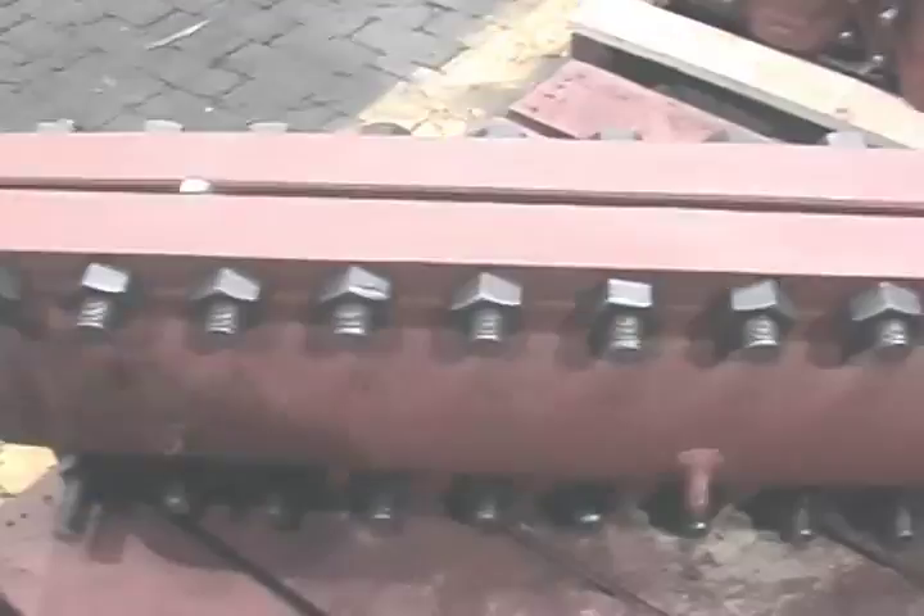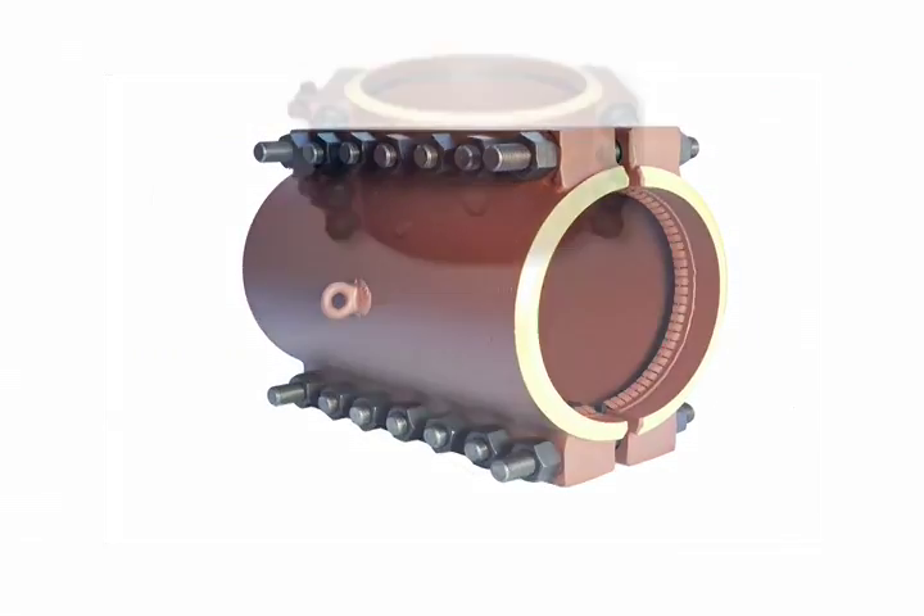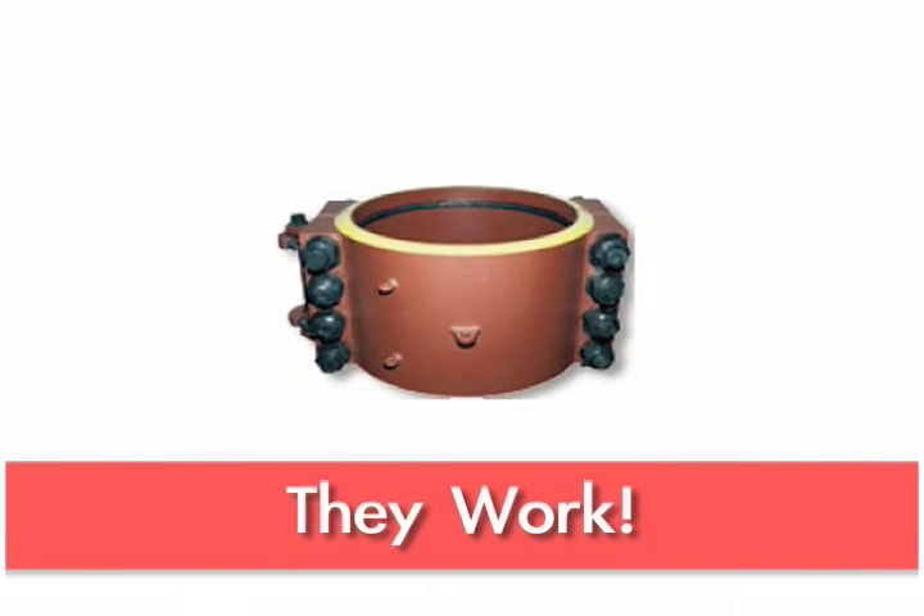When our customers call us, they usually have very positive, strong statements to make — such as, we really like your products because they work. We know they work.